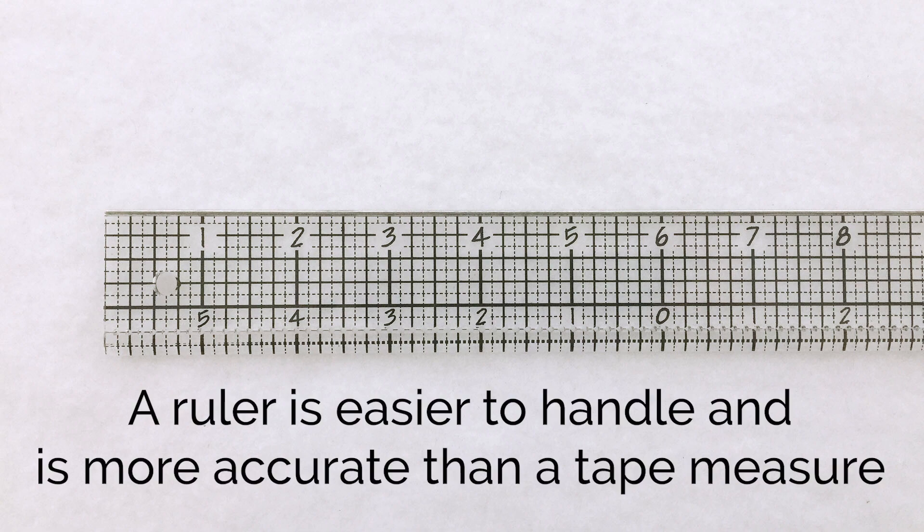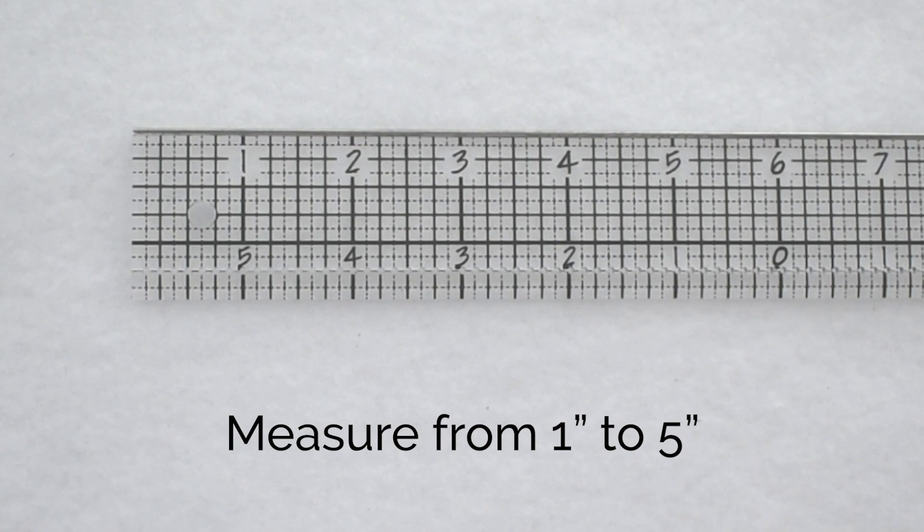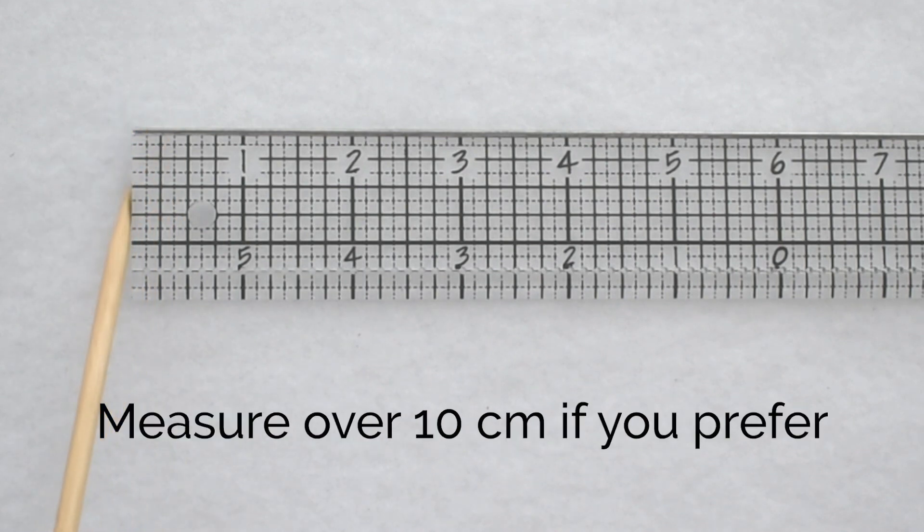I'm also going to use a ruler rather than a tape measure — a ruler is easier to handle. You are going to be measuring from the 1-inch mark to the 5-inch mark. I always do this on any ruler, no matter how good or brand new it is, because I'm not sure whether it's printed exactly right or cut exactly right on the edge. So I want to make sure I'm being as accurate as possible by measuring between the 1 and the 5-inch mark. Of course, you can always measure using centimeters if you prefer.